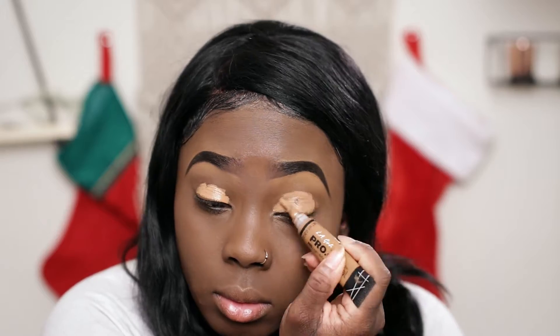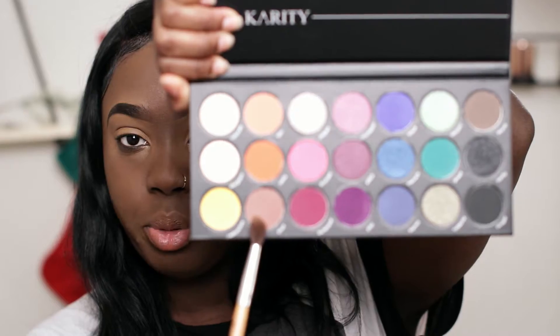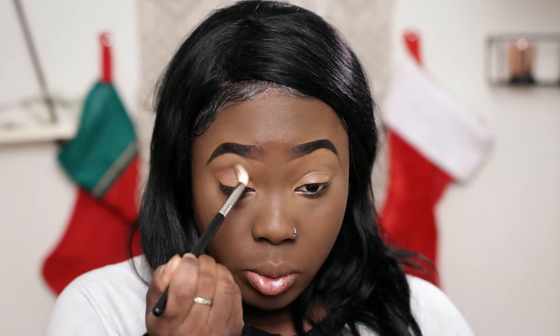This brush feels really nice — it's the Karate E31 brush. Let me prime my eyelids with concealer first. I definitely want to do something today that incorporates a red lip, so the easiest thing to do when incorporating red is to go for a very neutral color, since red itself is very bold. I'm gonna go into this color called 'Poof' and use that as a transition color. I like this brush, it applies eyeshadow really well and it's really soft.